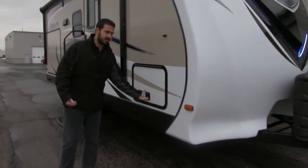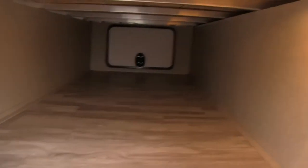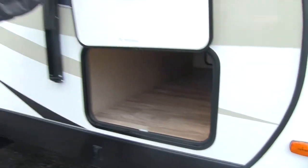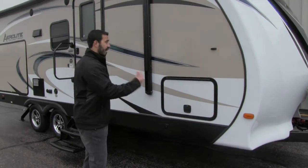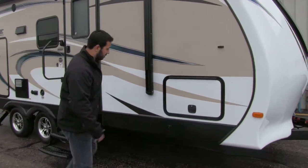As we make our way around the side, we have our pass-through storage with slam-latch baggage doors. Inside you can see a nice big open space with aluminum framing visible up in the ceiling. Aluminum framing is going to be sturdy and you don't have to worry about it rotting out if there's any water condensation in there — a big feature.